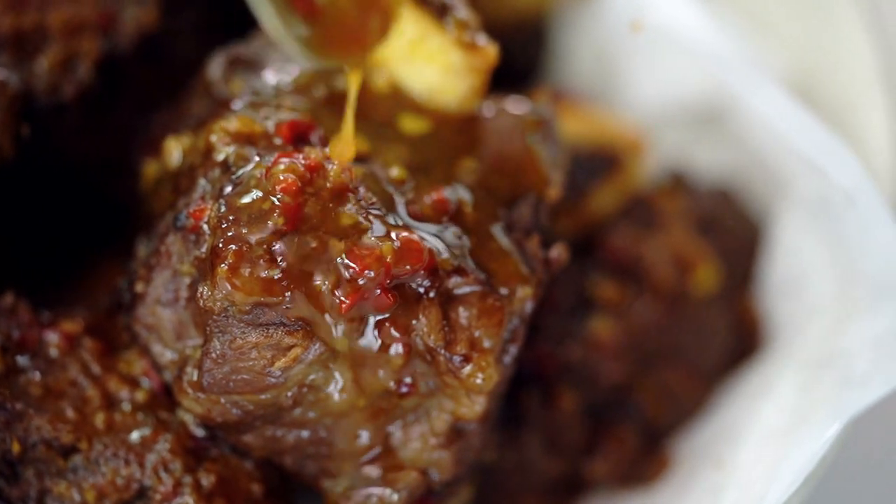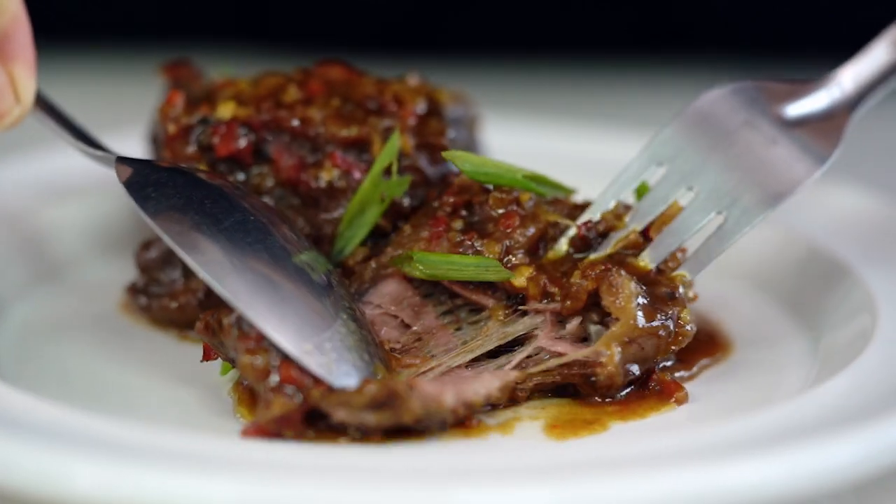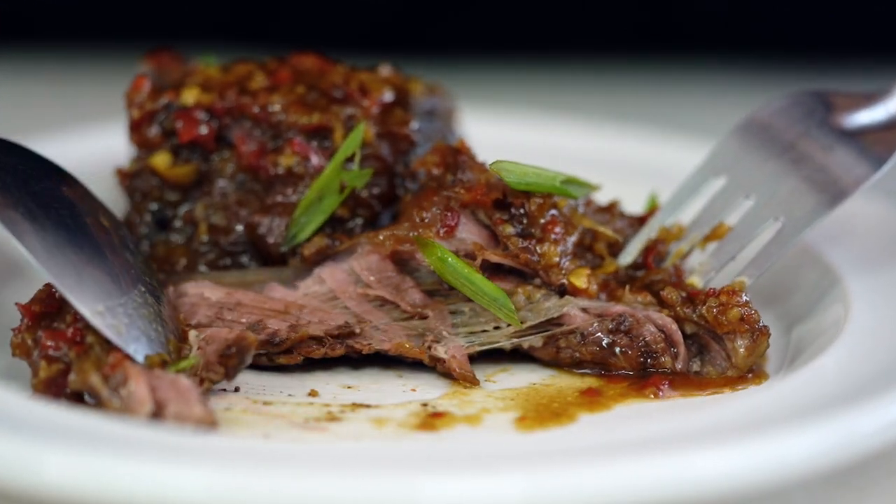So this beef — no knife required, just a spoon. Look at that, look how tender it is.